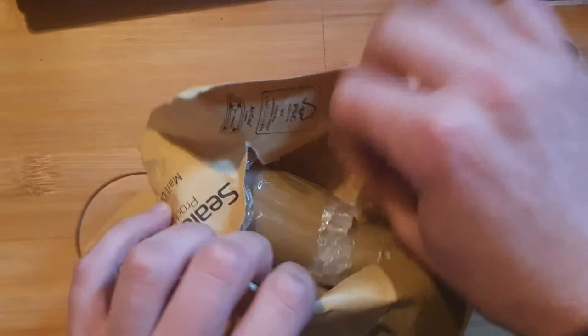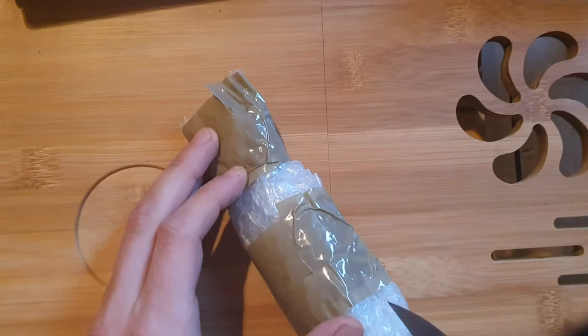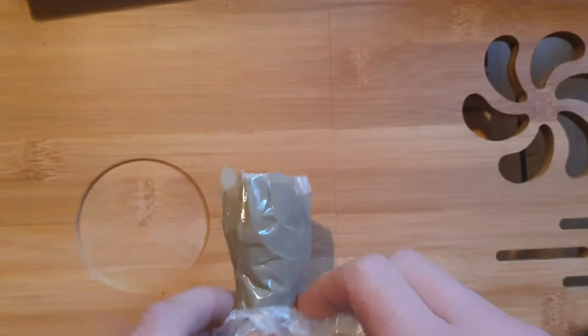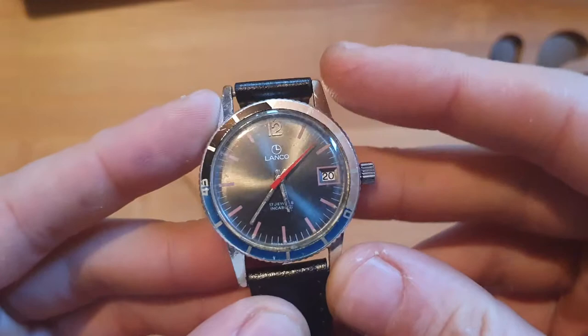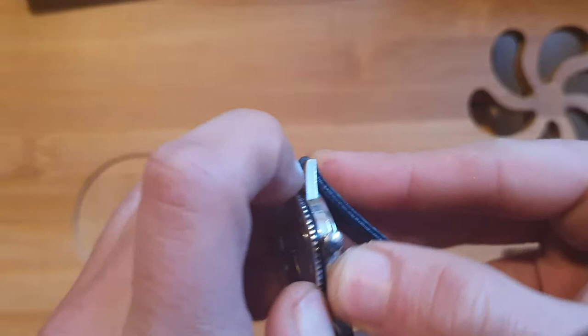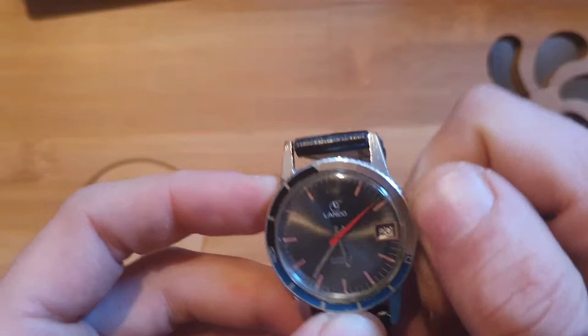Let's open it directly to see. So here we go — a Lanco diver with a tricolor bezel. It's a unidirectional bezel, and the watch is manual wind.